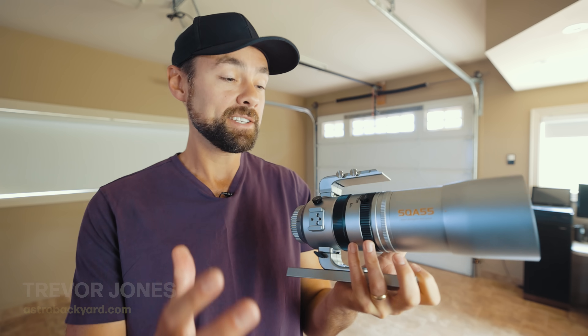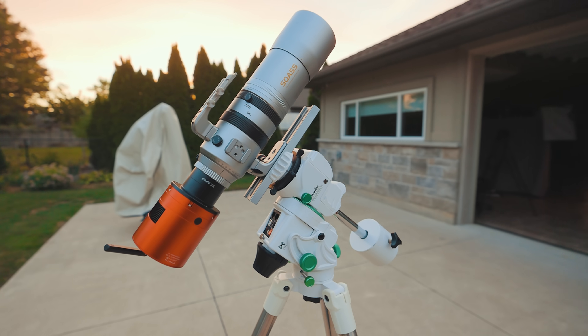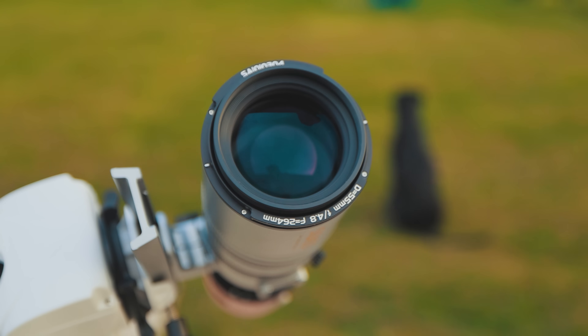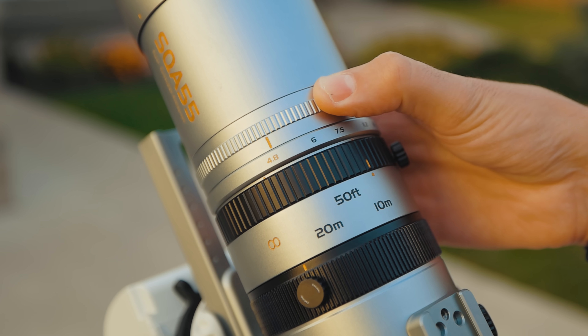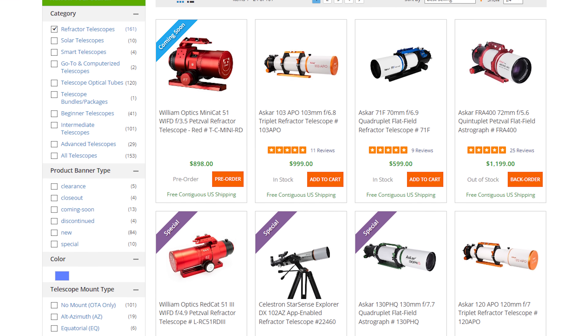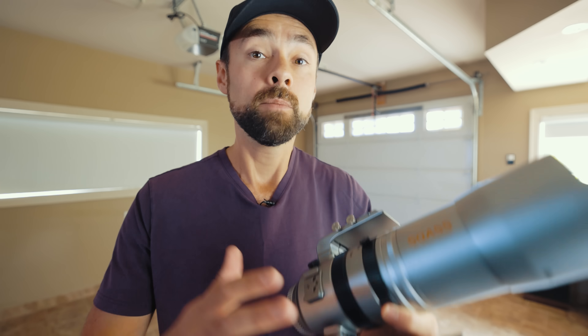Today we're going to look at the Askar SQA-55. It's a quintuplet Petzval refractor telescope with a focal length of 264 millimeters and an F ratio of f/4.8 when used wide open. This model sits in the very busy category of compact wide-field refractor telescopes, but there are a few things about this one that make it unique.